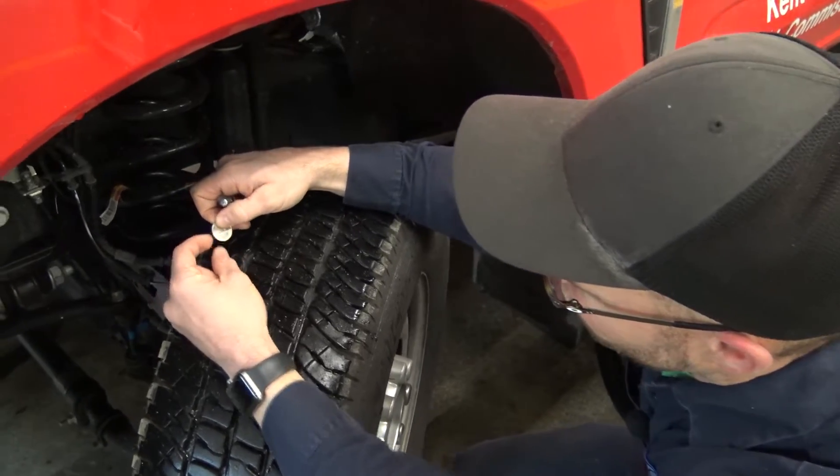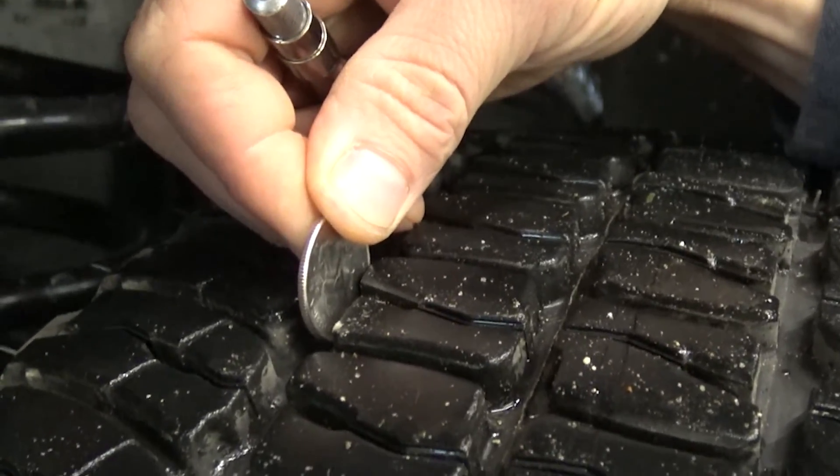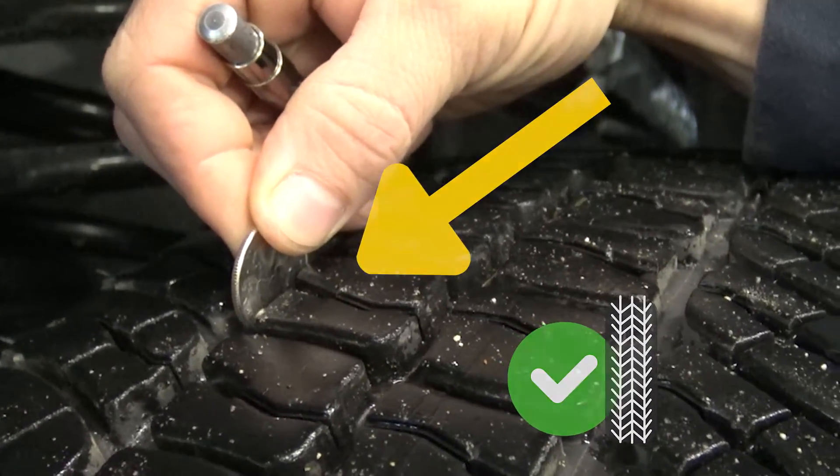Between the top of Washington's head and the top of the quarter, stick that in the tread. You can see that none of George Washington's head is exposed, so these tires have plenty of tread life left.